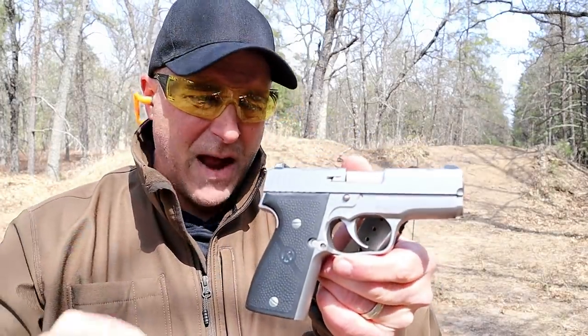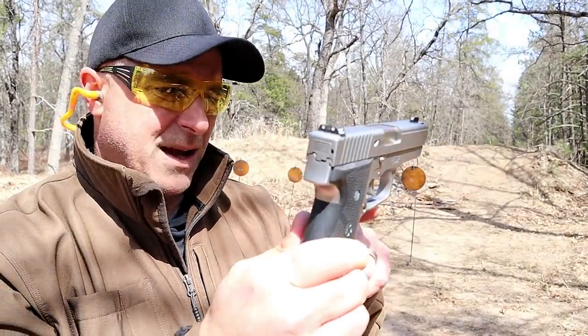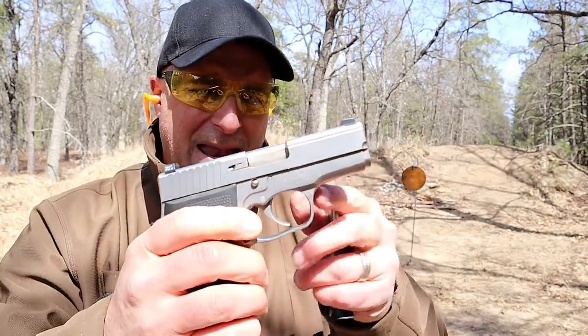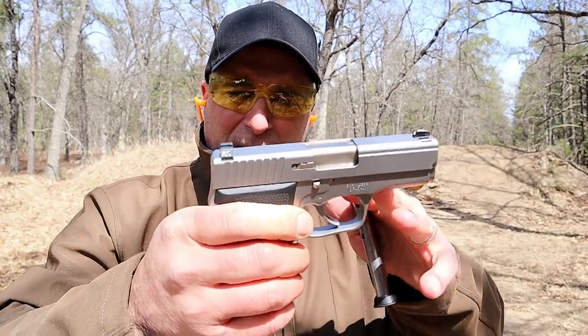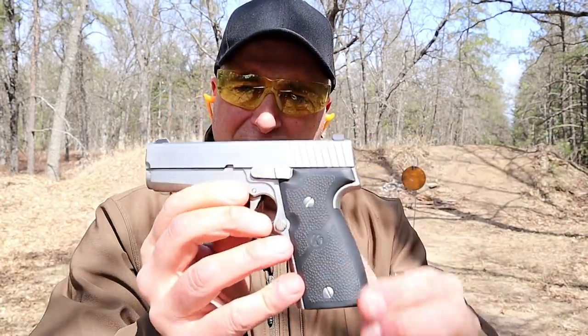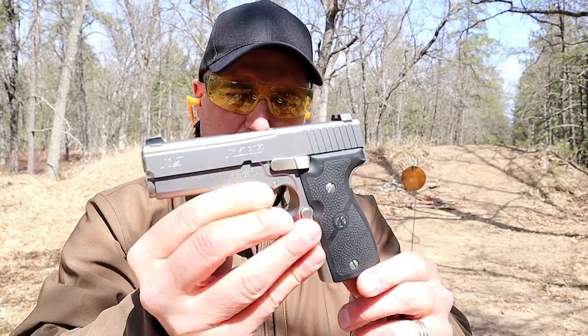I hold this gun in high esteem — I've had it for about three years now. It's got Trijicon three-dot night sights, a beautiful look and finish with a rubber grip. This is part of the Kahr premium series, which means that every part on this is made from bar stock steel, with a 3.5-inch polygonal rifled barrel.